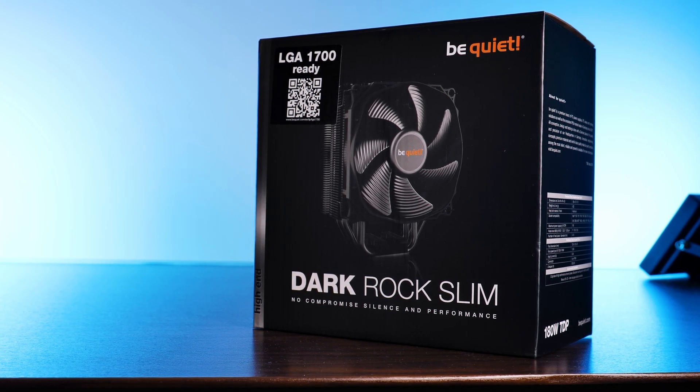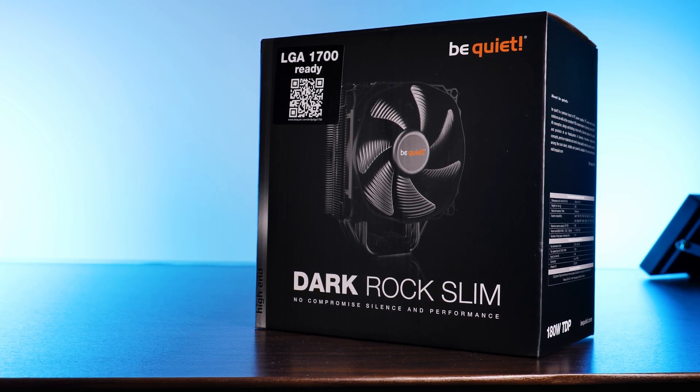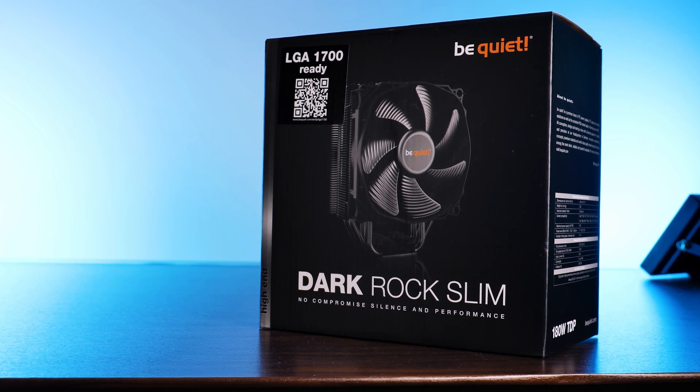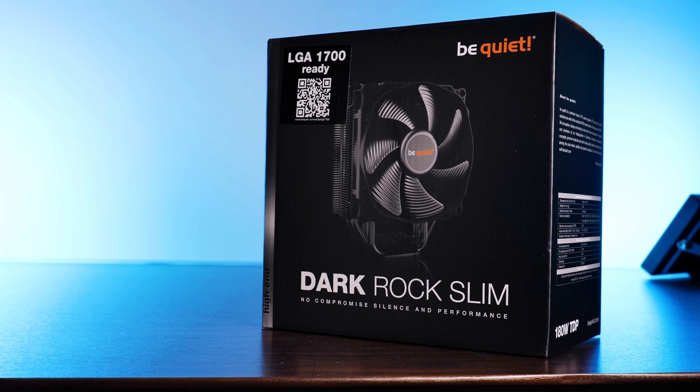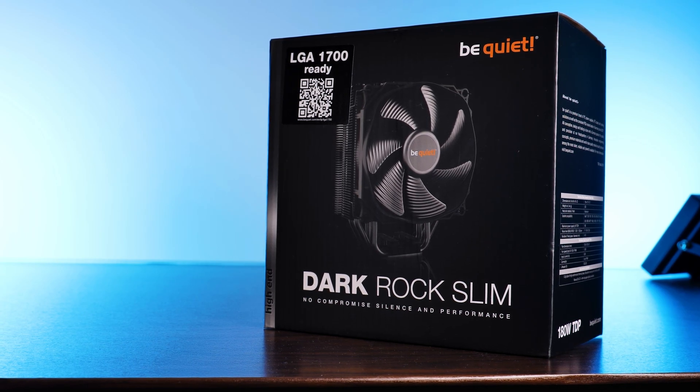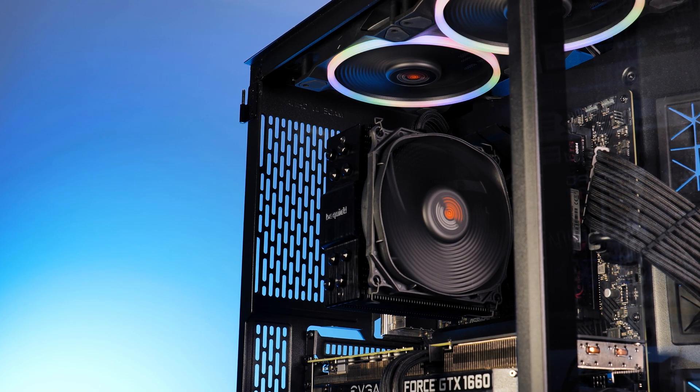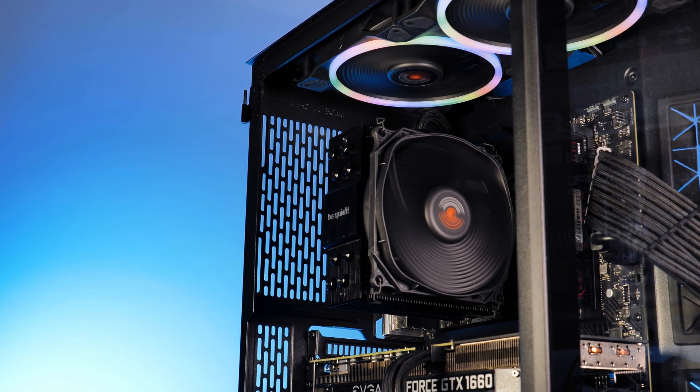A cooler compact enough to fit into most cases while maintaining 100% RAM compatibility without stretching that height, and to top it all off, the cooler still looks big and manly enough to not create any new reasons for you to get bullied. Exciting.